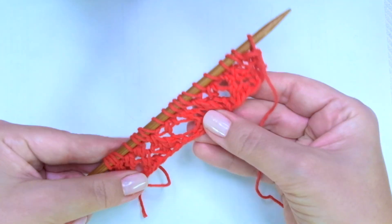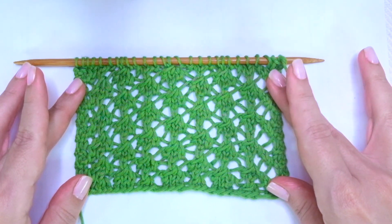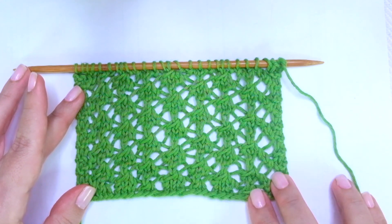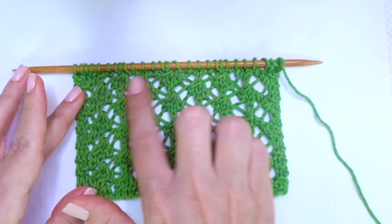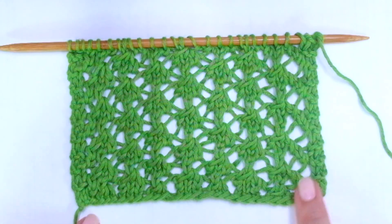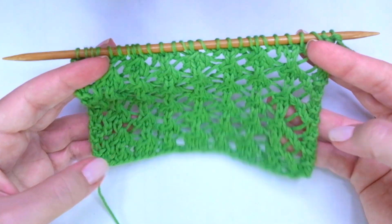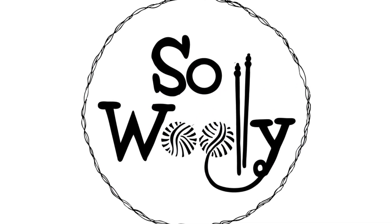So, this is it. These 4 rows create the pattern. Repeat them until the desired length is reached. When finished, bind off knit-wise facing the right side of the work after row 4. And, this is everything for today, my little Willy. I hope you enjoyed this tutorial. Thank you for watching. Don't forget to subscribe to the channel. Happy knitting!